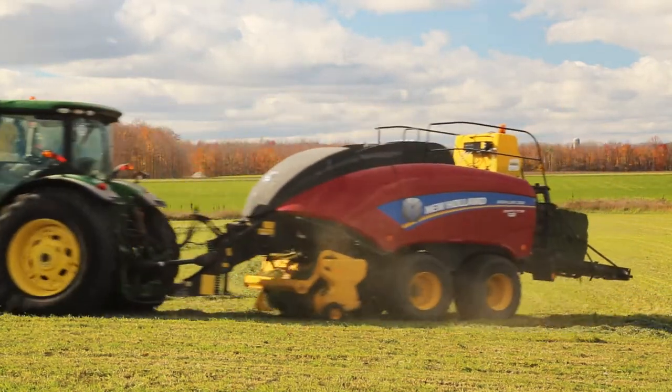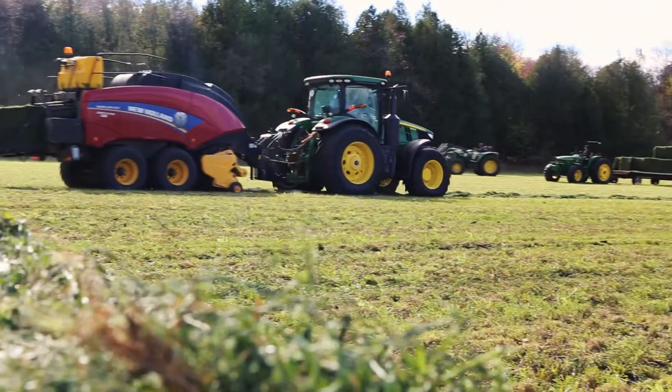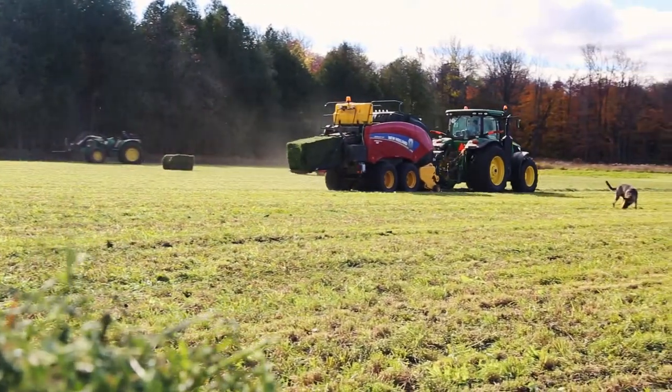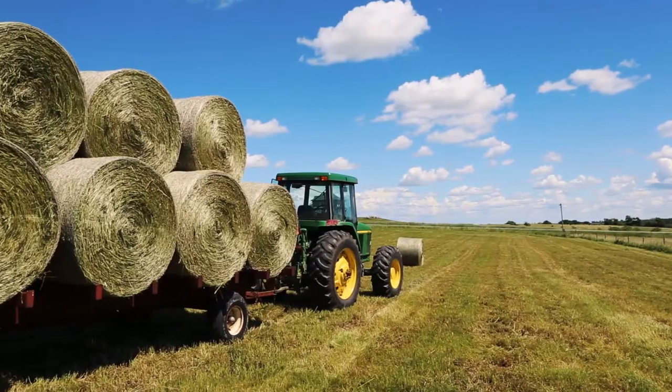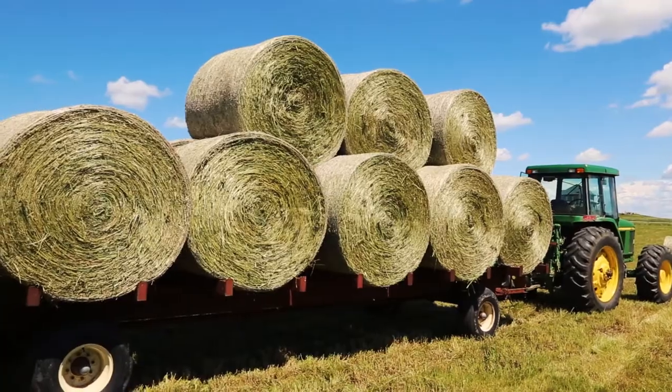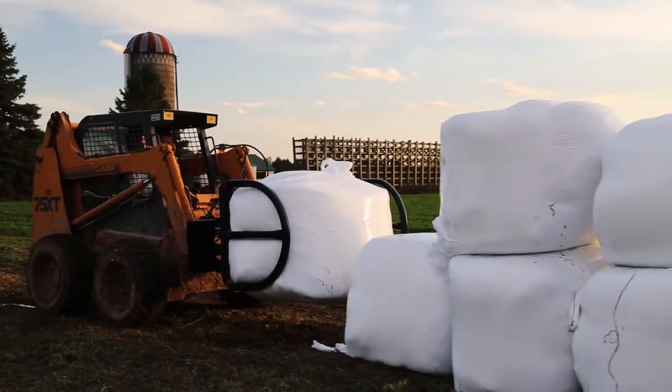For many small hay producers, it's hard to justify the value of buying new machinery over hiring specialty contractors. With many farmers competing for reliable custom operators, this can be costly and frustrating to wait as your hay quality diminishes, as well as your profit margins.